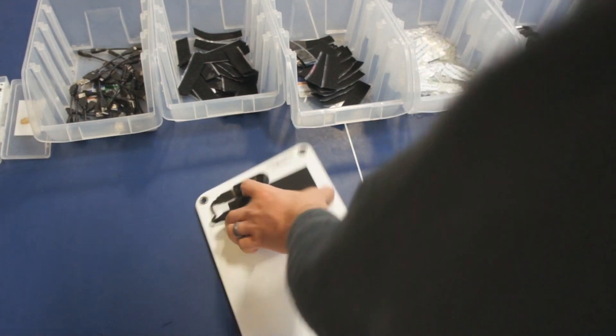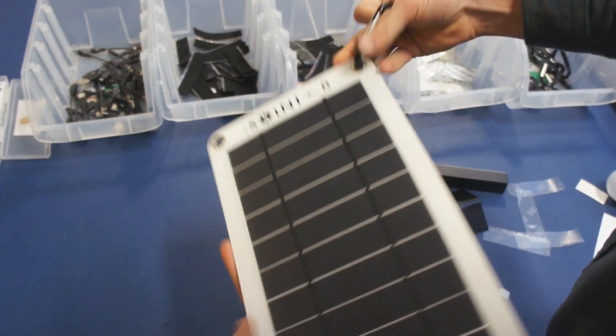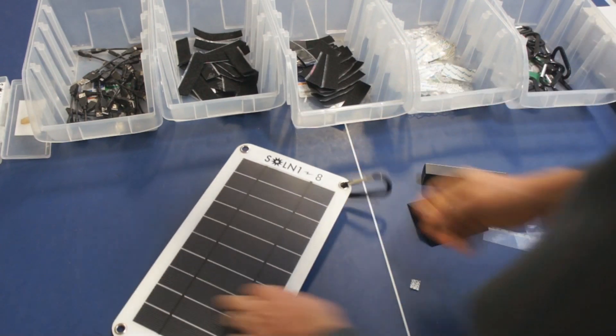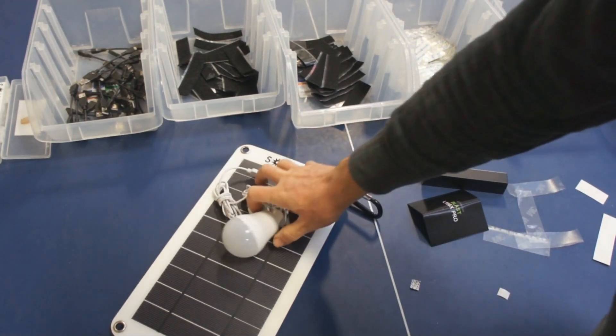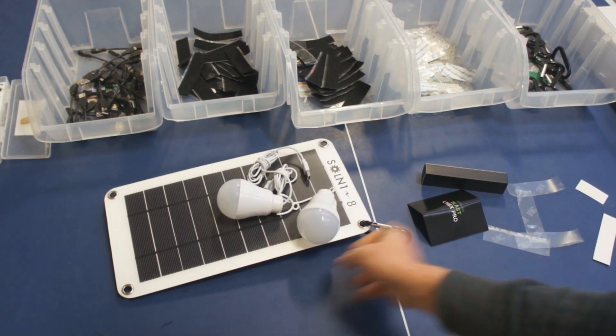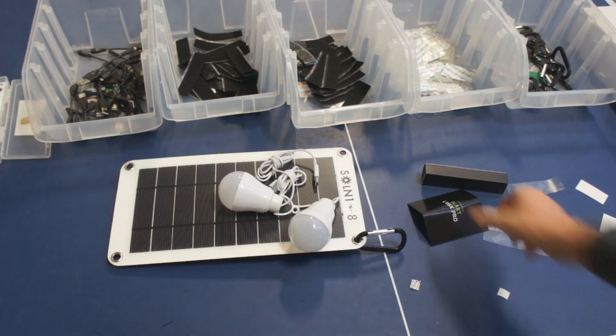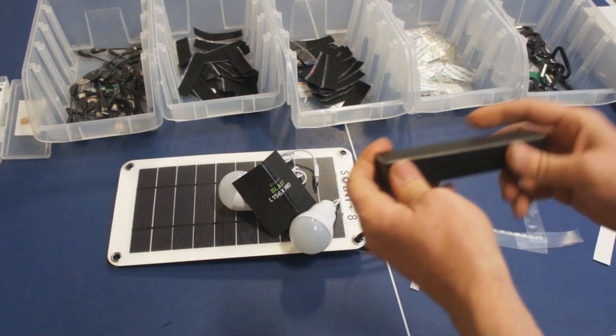One last step — we're going to install the carabiner in the upper right corner. And that completes the build process for the Solon 1-8. Couple that up with a couple of these LED light bulbs and you have a complete and finished Solon 1-8 ready to go. As you can see, the build process is incredibly easy.